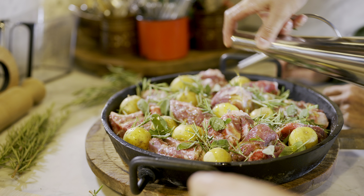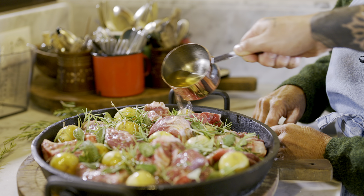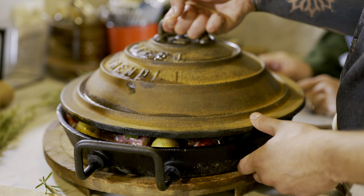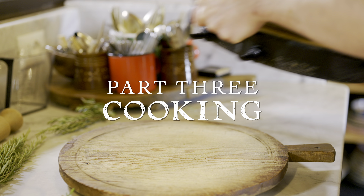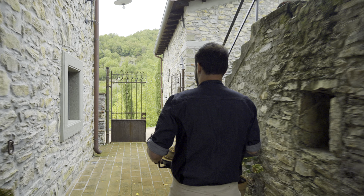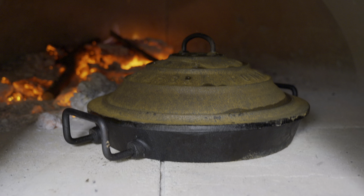Fresh sage gets tucked in there. Rosemary gets tucked in there. It already looks tasty. I hope your vegetarians have left the building! It is really heavy on herbs, because the only flavoring really comes from the herb and the delicious lamb that is truly exceptional in this region. We've done olive oil and then we're going to do wine — one cup of white wine — and then we're going to put it in the forno.